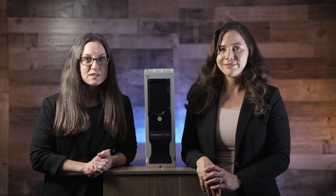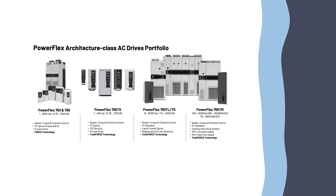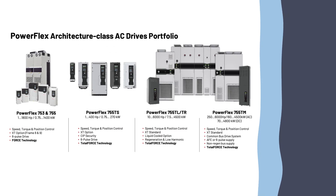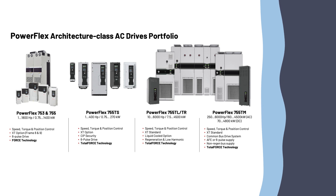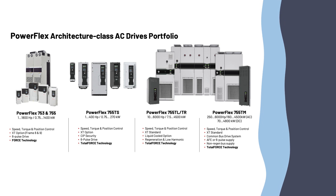In fact, the 6-pulse 755TS we cover in this video is part of the wider 755T line of drives that includes the 755TL, a low harmonic drive, the 755TR, a regenerative drive, and a 755TM common bus or multi-drive.